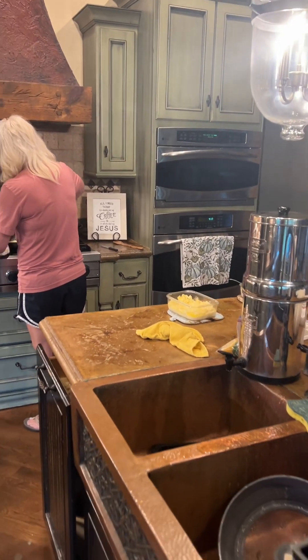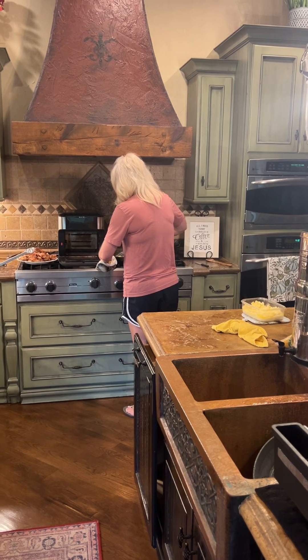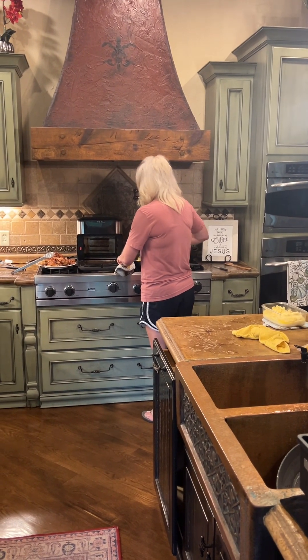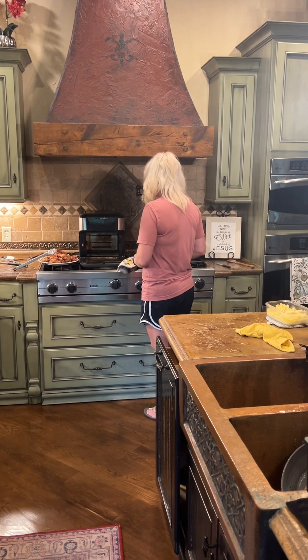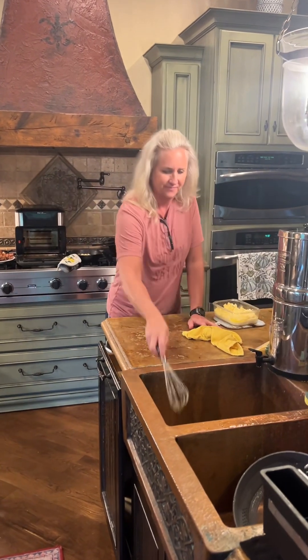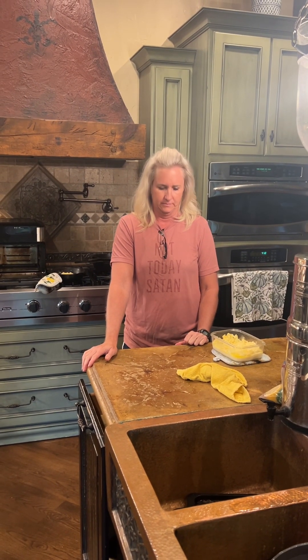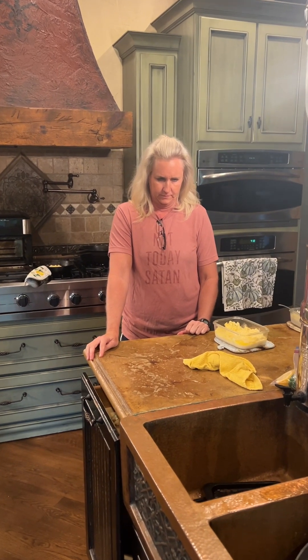Hey ladies and gentlemen, it's about quarter after four on this rainy Monday afternoon here in the Ozarks. I hope you're all doing awesome. Just wanted to run another episode of What's For Dinner. To start off, I wanted to remind you that nothing you hear tonight should be considered medical advice. If you have any medical questions, consult your healthcare provider. This is for informational and educational purposes only.